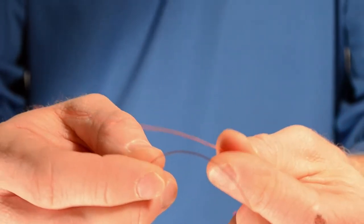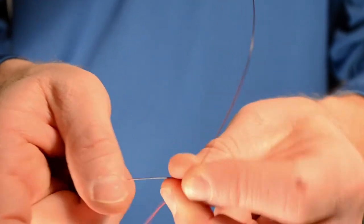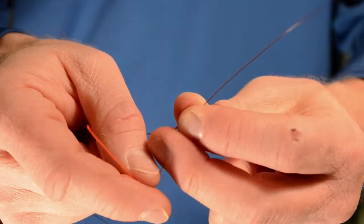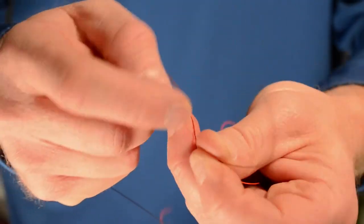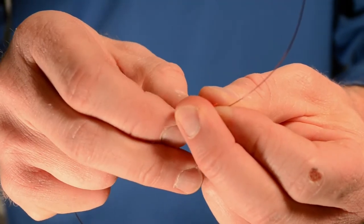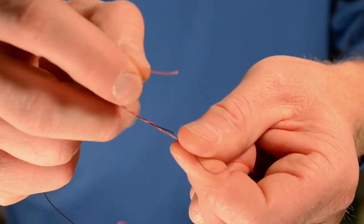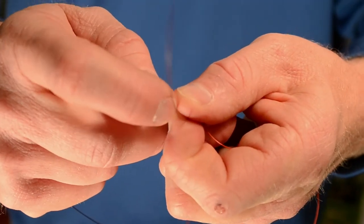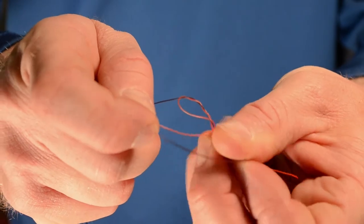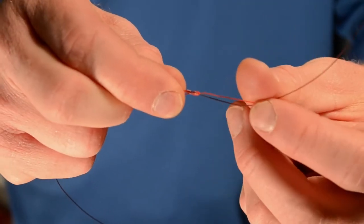To tie a blood knot, we take two pieces of monofilament, cross them, and wrap going over the top with the tag end four to five times. Take that tag end and we're going to pass it through a loop that we actually create right here. We go through that loop and hold everything in your right hand between your forefinger and your thumb.